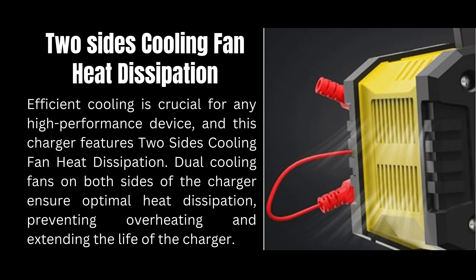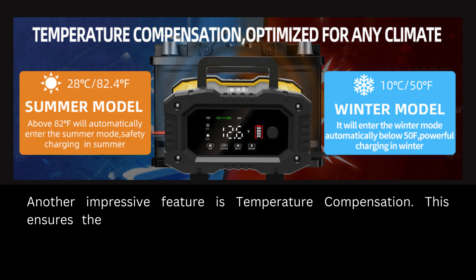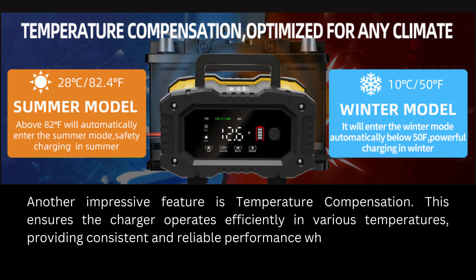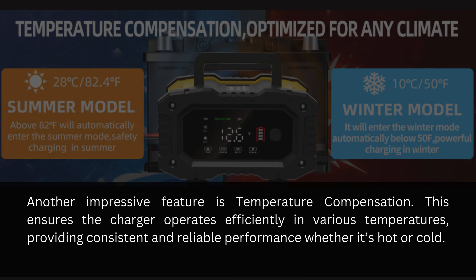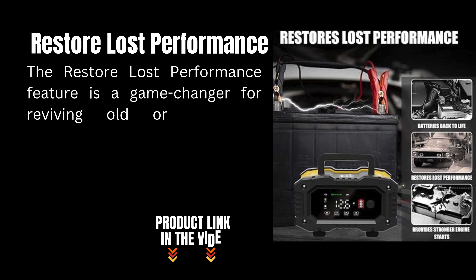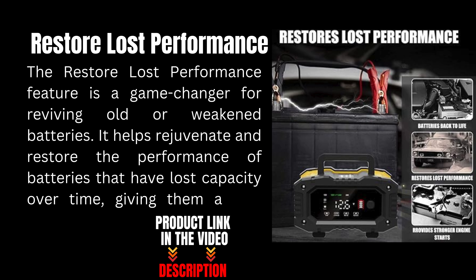Another impressive feature is temperature compensation, which ensures the charger operates efficiently in various temperatures, providing consistent and reliable performance whether it's hot or cold. The restore loss performance feature is a game-changer for reviving old or weakened batteries, helping rejuvenate and restore capacity over time.